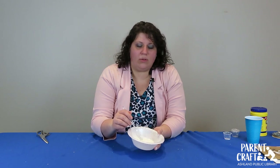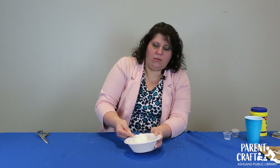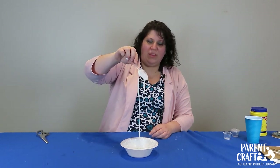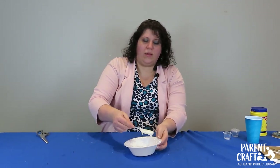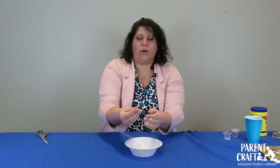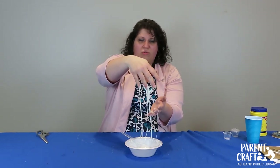You can let your littlest ones touch it — as long as there are no corn allergies or corn sensitivities, it is taste-safe, though I definitely wouldn't want them to eat a bunch of it. This is our oobleck, and it is what is known as a non-Newtonian fluid. What that means is when it is at rest with nothing pressing on it, it will act like a liquid, but as soon as you put pressure on it — squeeze it or press it — it'll get solid, and then as soon as you stop, it will just drip and flow.